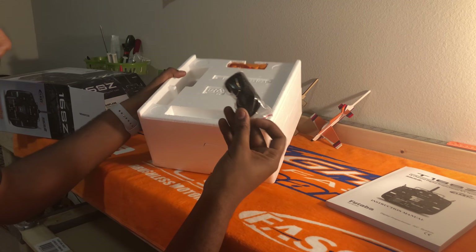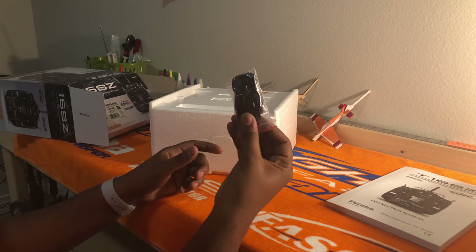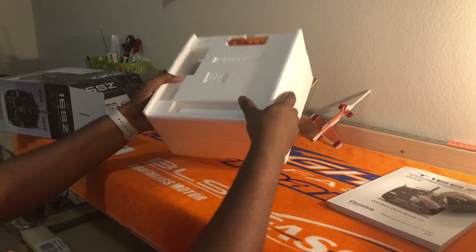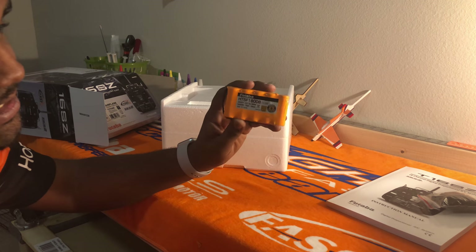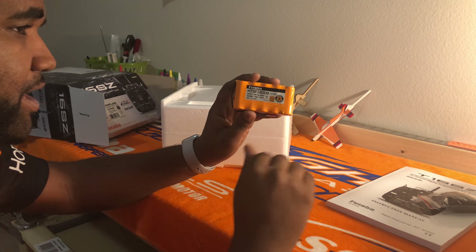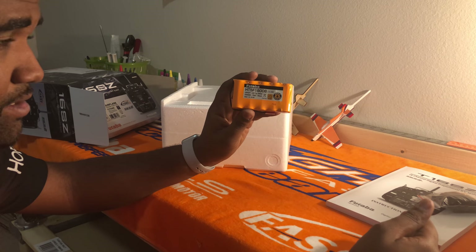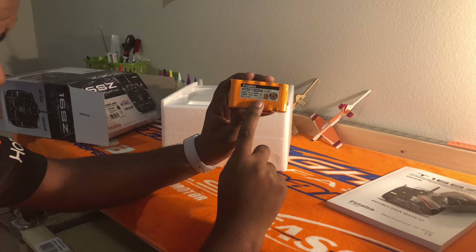It also comes with a standard Futaba neck strap — nothing major, kind of a small lanyard deal. The radio also comes with the 1800 milliamp Nikimoto NiMH 6-volt battery. Compared to the 18SZ, which comes with a LiFe battery, this one comes stock with the Nikimoto NiMH battery.